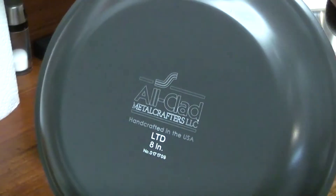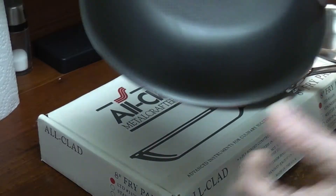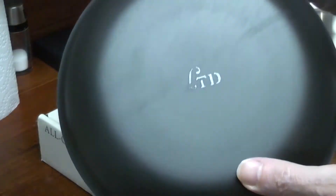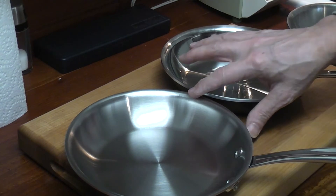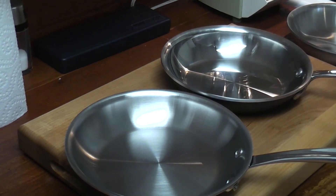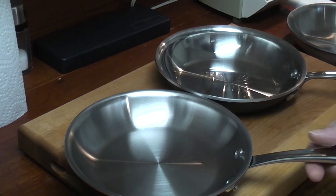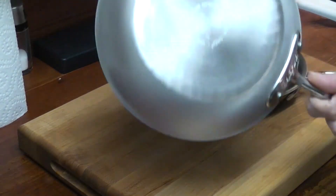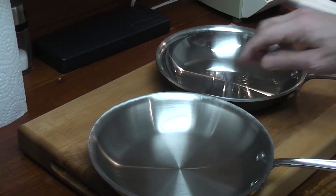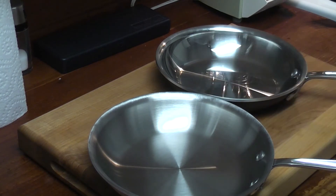I've seen this one before. Are they the same color? Nope, not really — this seems a little darker, not much. The LTD is kind of roughly painted on there. So the older All-Clad is higher and deeper than the newer All-Clad you'll find at Bed Bath & Beyond. MC2 and old All-Clad are right together on height — same height.